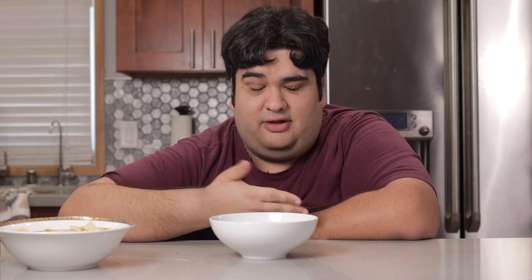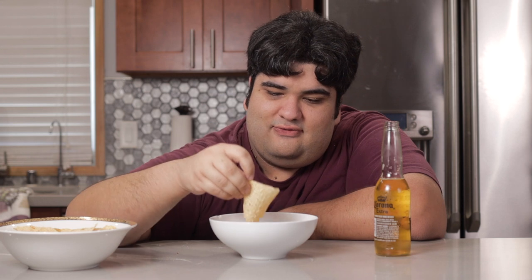Now some of you are probably wondering what else goes good with this? More beer, of course. This has been Jay's Cutting Kitchen — I'm CRJ making cooking fun.